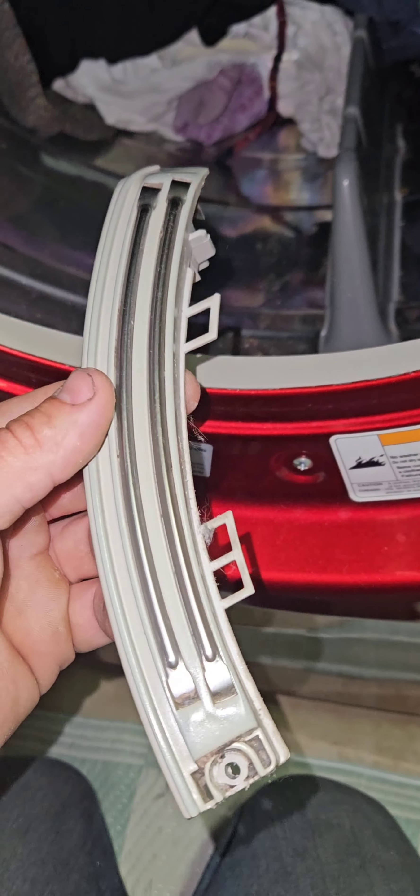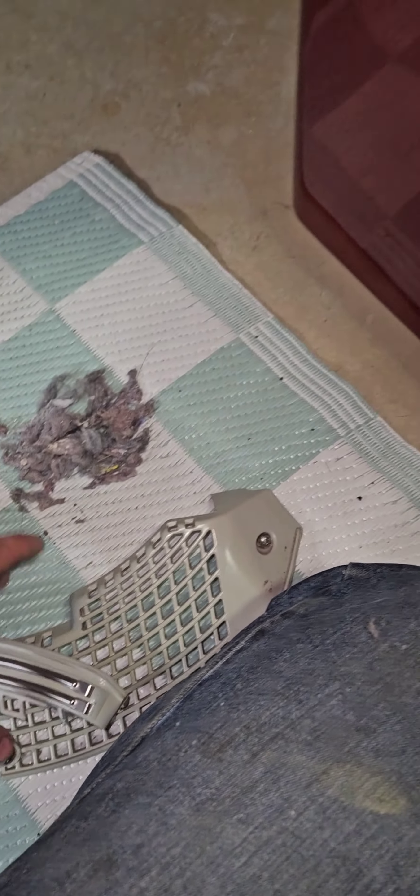We're just gonna clean all the lint out of it, because it's not like it's not drying — it's just not fully drying. And it gets hot, so we're gonna clean everything. Like that. Look at all that — that all came from this stuff. And put it back together.